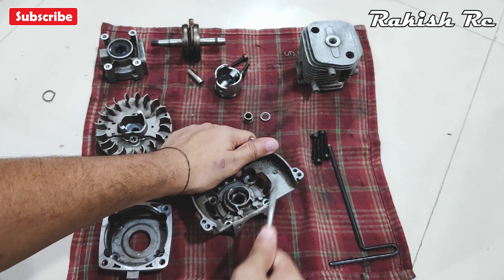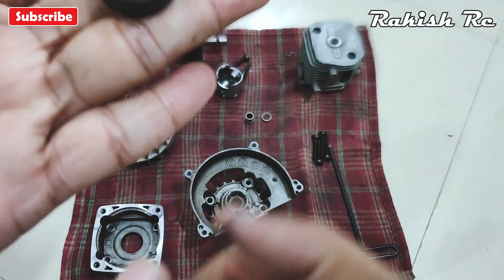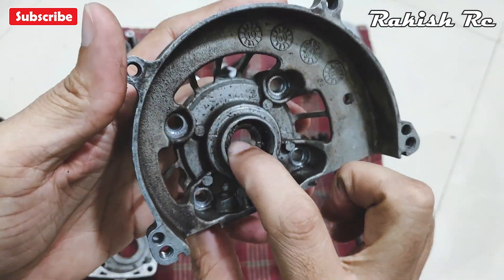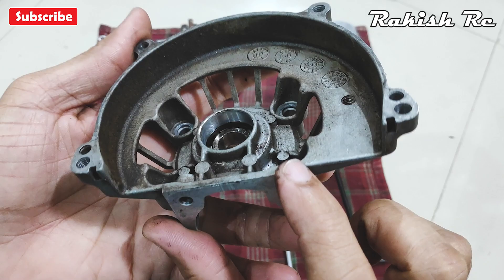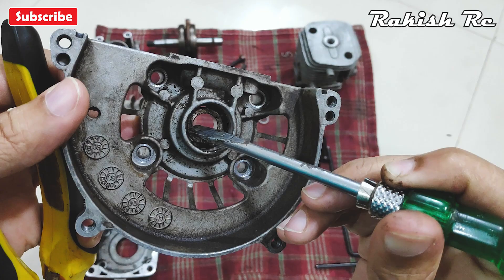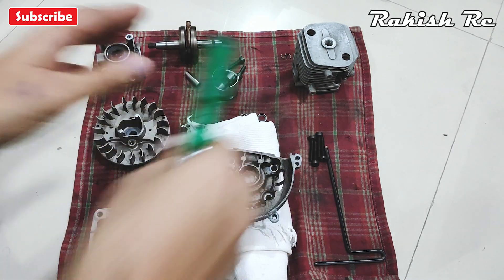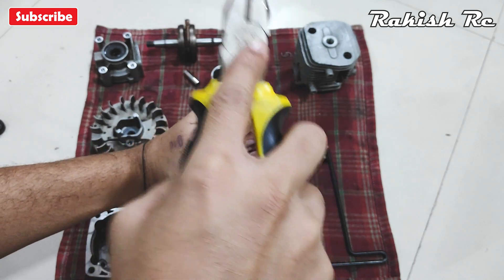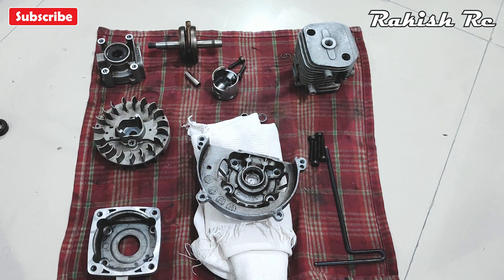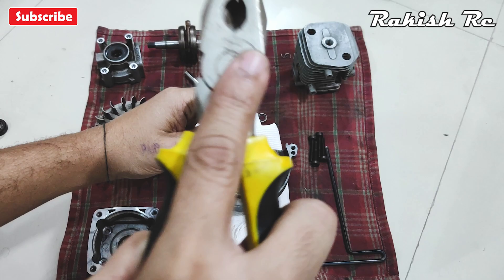Especially on the flywheel side. To remove the bearing on the flywheel side of the crankcase, you can either use a socket or use a flat head screwdriver and hammer it — the bearing should fall off. If you want to avoid the hammering process, you can also place the crankcase in a microwave or heating oven and heat it for about 15 to 20 minutes at 200 to 250 degrees Celsius.